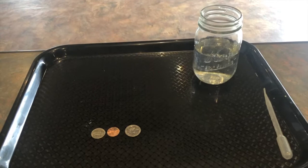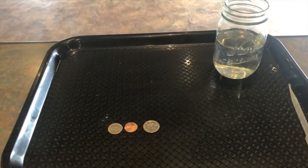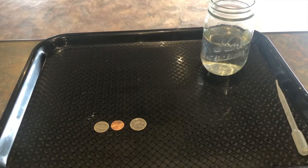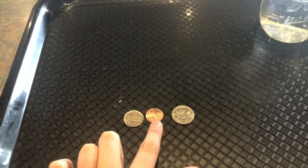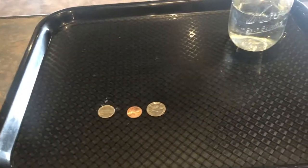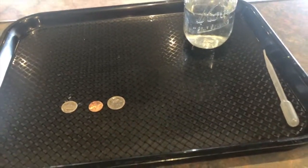We are doing an experiment today entitled 'Water Drops on a Penny.' The materials you will need are as follows: you can use a penny, but I also found a nickel and a quarter, so I was gonna test all of these coins to see if there's any difference. You'll also need water and a pipette or a syringe.